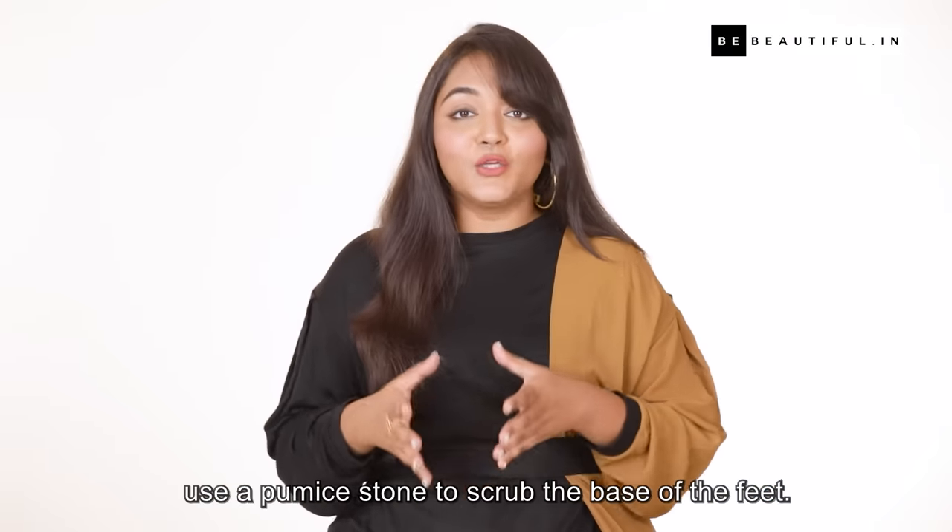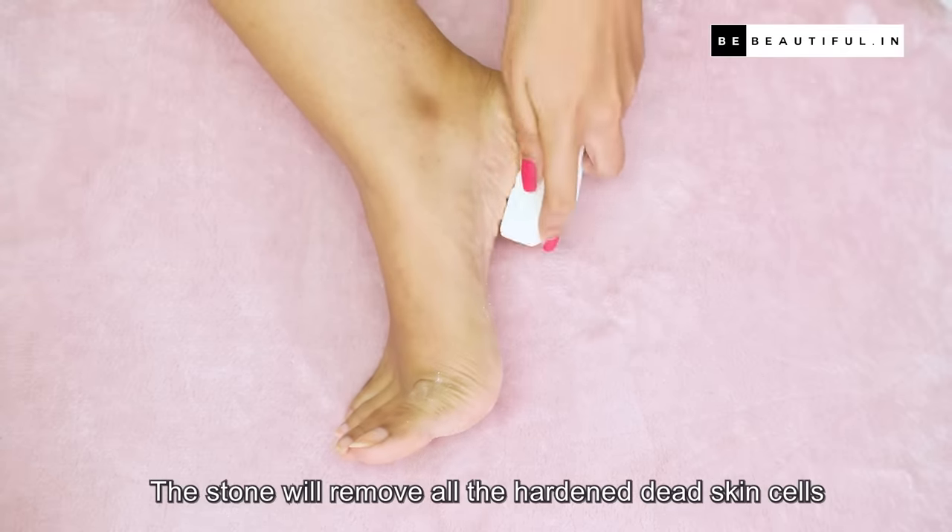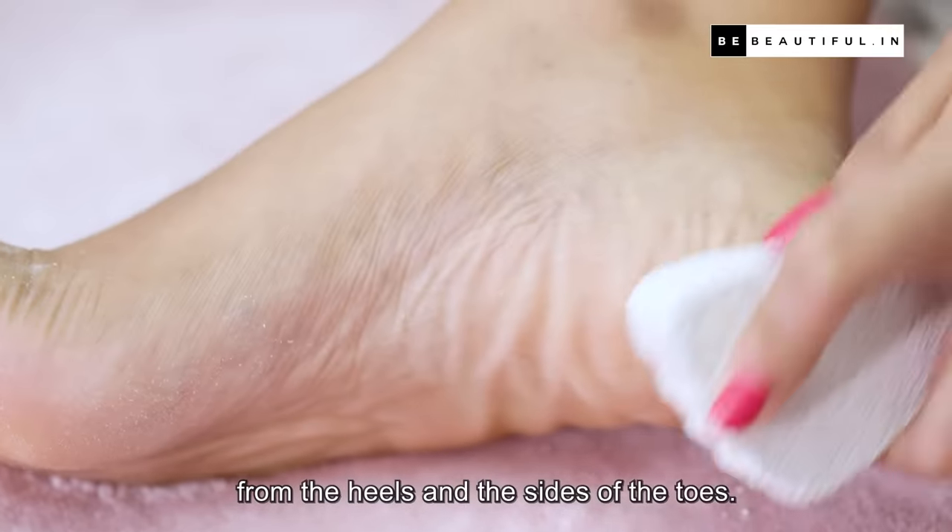Now that the feet have softened, use the pumice stone to scrub the base of the feet. The stone will remove all the hardened dead skin cells from the heels and the sides of the toes.